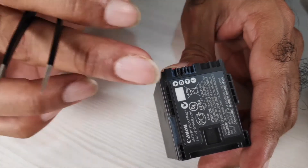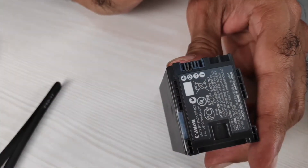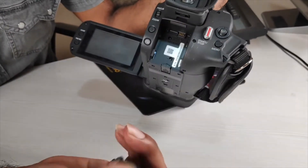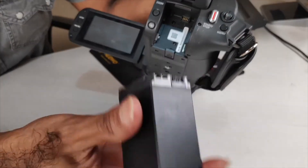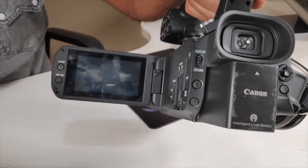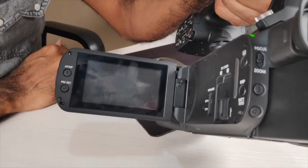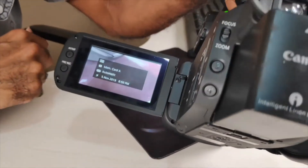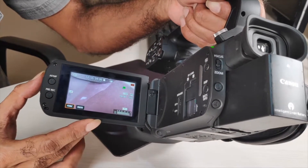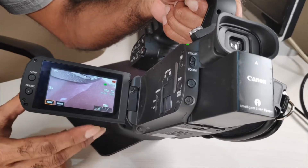After removing the D pin, I reconnected the battery to the camera. I am now reinserting the modified BP827 — with the D pin removed — into the XA40. I inserted it properly and will now switch on the camera. As you can see, it's perfectly working. It's no longer switching off automatically or displaying an incompatible message.